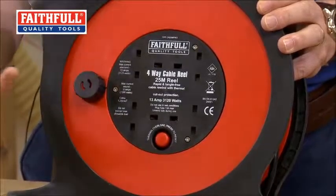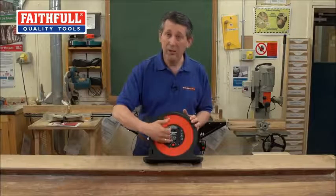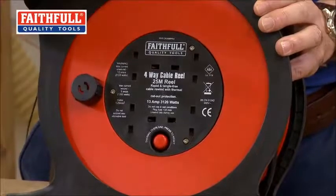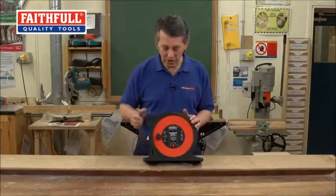In case you get an overload — if you've plugged in something that's a little bit too much — instead of it burning the cable or wrecking the reel, the button will pop out. That'll tell you you've got too much load. You take out the overloading device, give it a couple of minutes to cool down, pop the button back in and away you go. Nice and safe again.